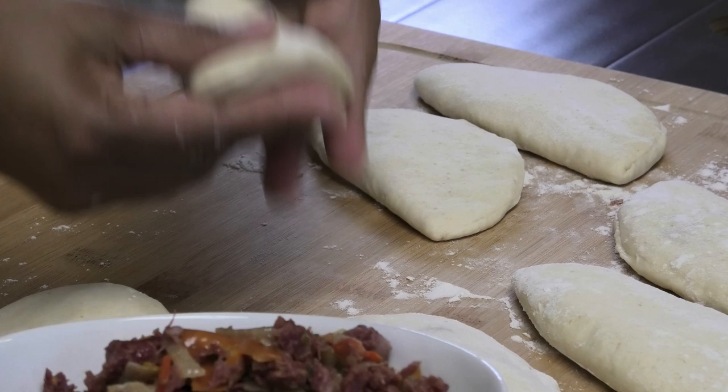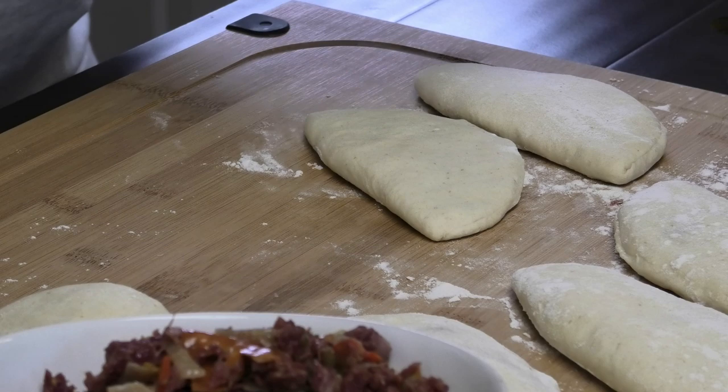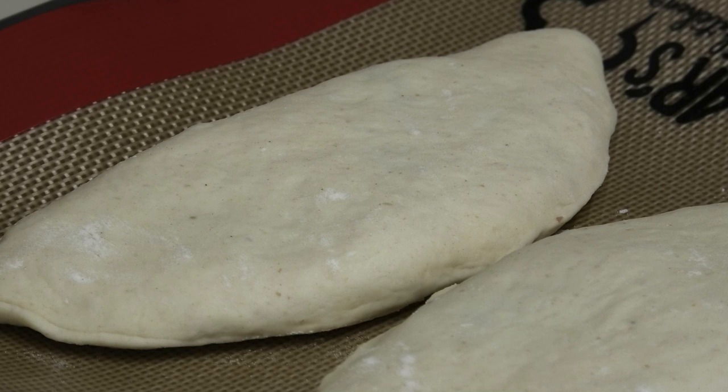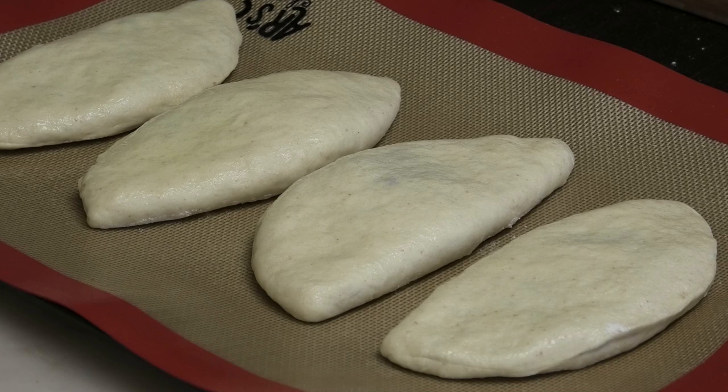Make sure to flour your surface well because these can stick. Place the pies on the floured surface and then we'll start with the baked version first. Place four of these on your baking tray — line your tray so they don't stick — and spritz a little bit of cooking spray over them. These go into your oven at 400 degrees Fahrenheit for about 30 to 35 minutes until they're golden brown.